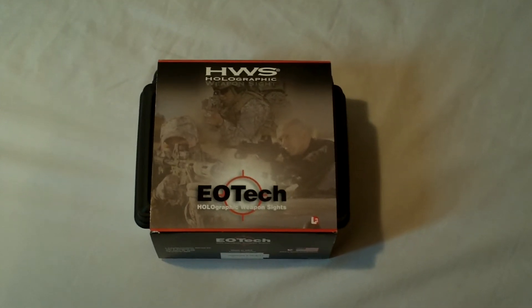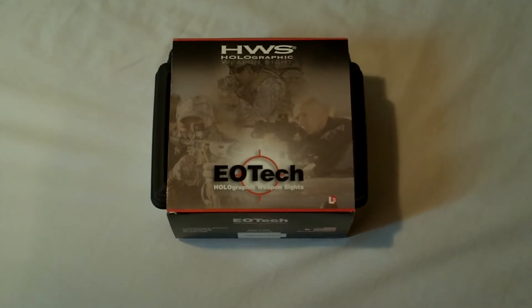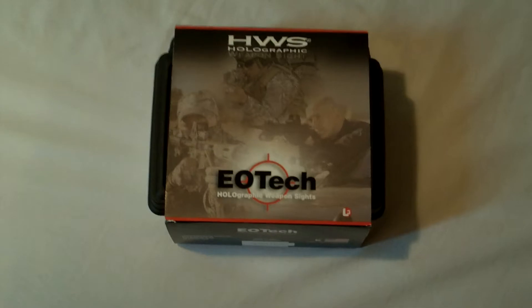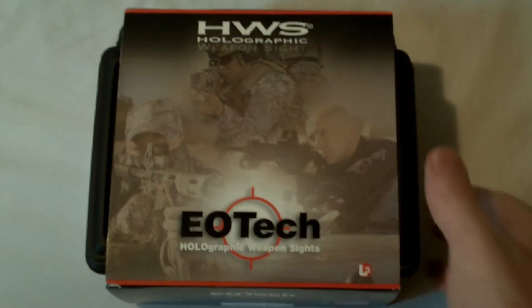Hey, thanks for watching the Mortal Portal. I'm doing a video today of a new sight I just got in — this is the EOTech XPS 2-2, so let's open it up.